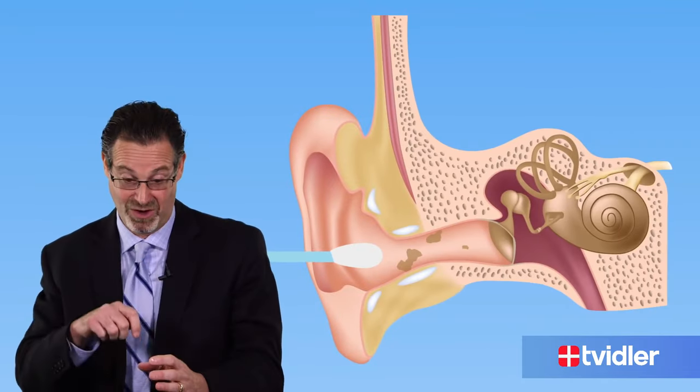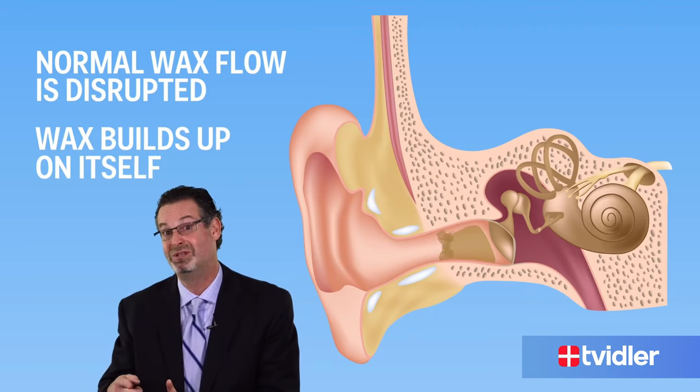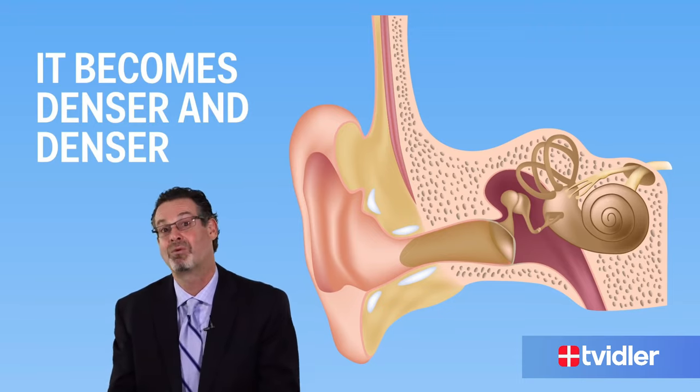There are people using Q-tips on their children or themselves where they're pushing the wax in. The ear canal, which is about an inch long, keeps producing wax. The normal flow of wax is supposed to go from inside out on its own, but it can't flow out anymore, so it starts building up and rolling on itself, becoming denser and denser. The wax can be like a rock at times.